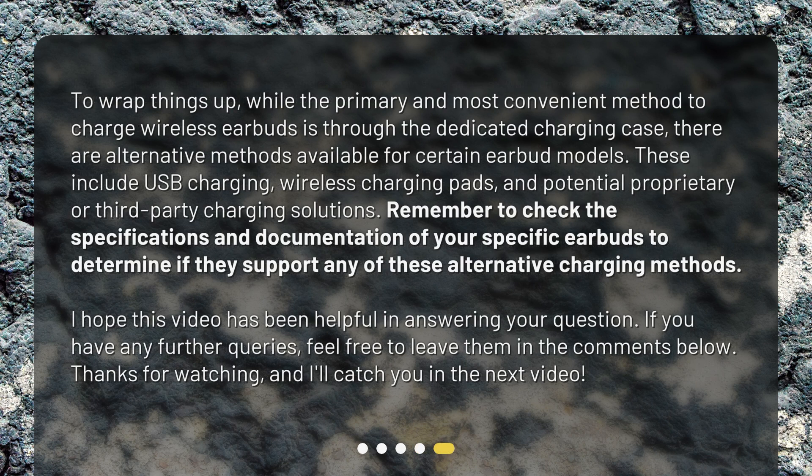To wrap things up, while the primary and most convenient method to charge wireless earbuds is through the dedicated charging case, there are alternative methods available for certain earbud models. These include USB charging, wireless charging pads, and potential proprietary or third-party charging solutions. Remember to check the specifications and documentation of your specific earbuds to determine if they support any of these alternative charging methods. I hope this video has been helpful. If you have any further queries, feel free to leave them in the comments below. Thanks for watching, and I'll catch you in the next video.